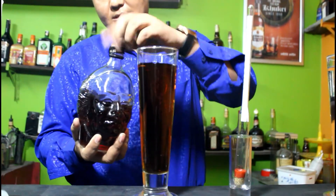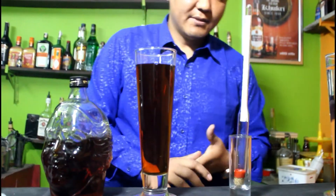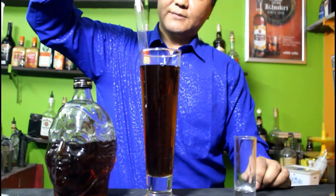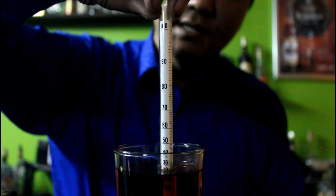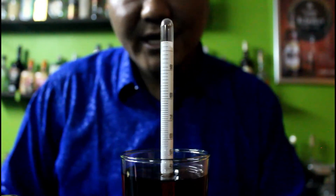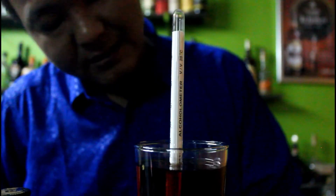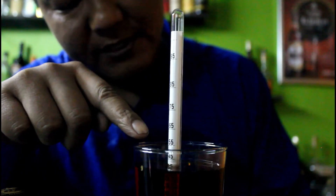So this is Olmok Takram — it is made in India. What you need to do is take the hydrometer and put it in the glass. Just spin the hydrometer and check the alcoholic percentage. It shows 40% alcohol in Olmok Takram.